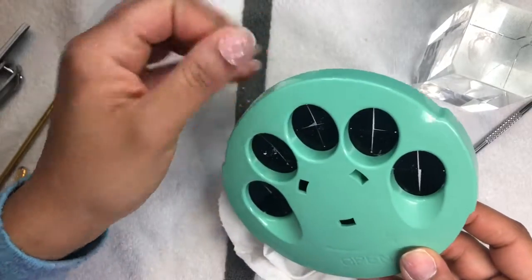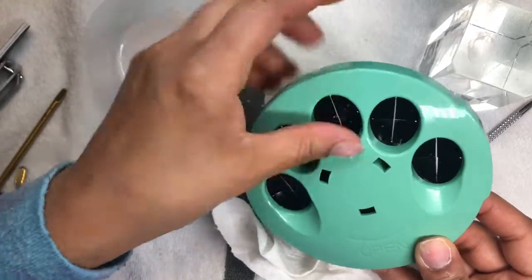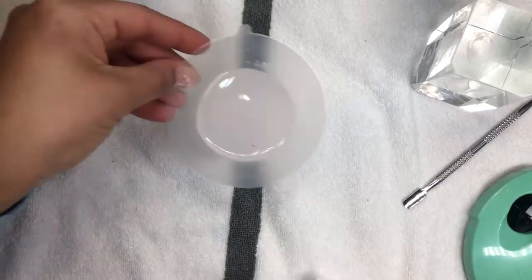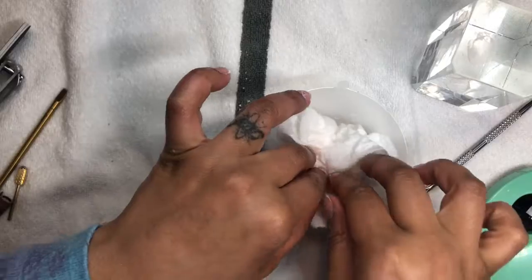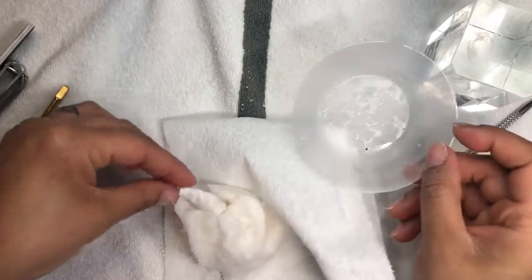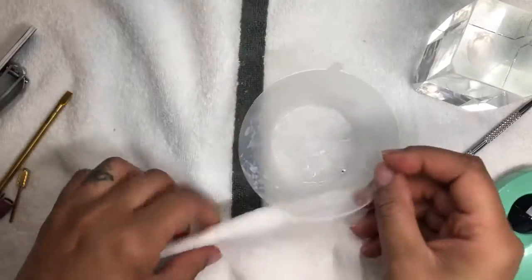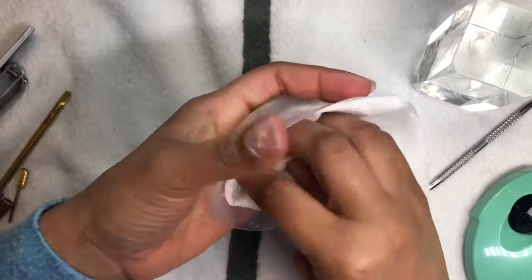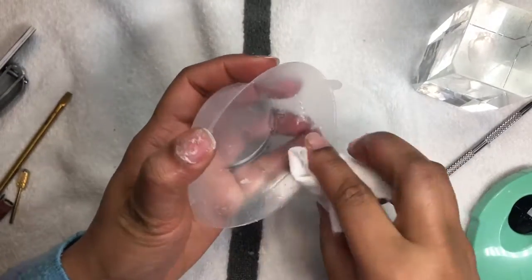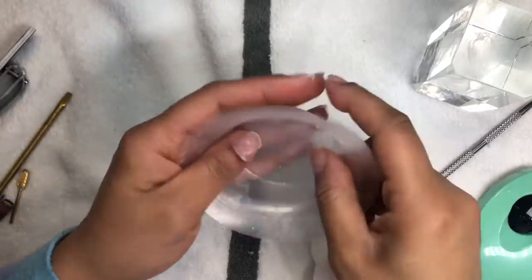You can find this steamer on Walmart's website — I left the name in the description box below. It's $24.99, and you can also pick it up in-store. That's how I got mine — I happened to be in Walmart, saw it, and grabbed it. Drop a comment and let me know if you want me to do a versus video: the Equate gel steamer versus my traditional soak-off method.